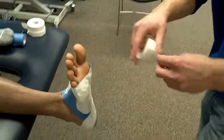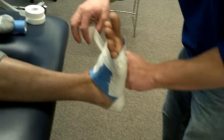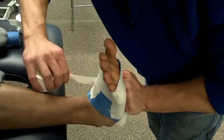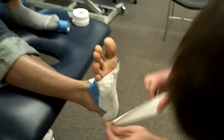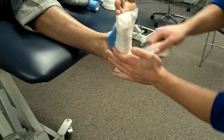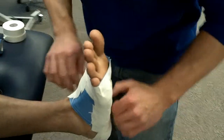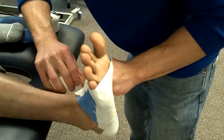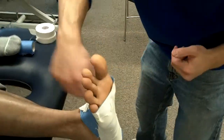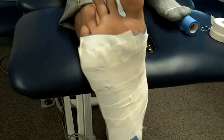We'll do a couple more all the way down the arch, same style: laying it down on the outside, laying it down in the middle, pushing in, pulling up. I'm going to just do a little bit of a push down there and really pull up on that arch. See how that covered all the bottom of the arch, just layer by layer?